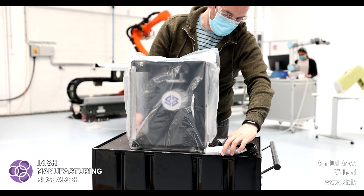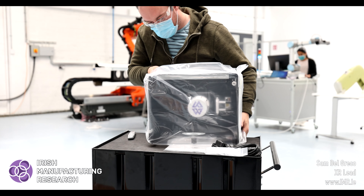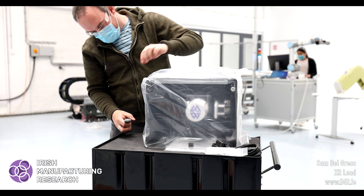We have the unit out of the box and it's packaged beautifully for travel. This came to us from the US and we're based in Ireland, so it did travel quite a few miles.